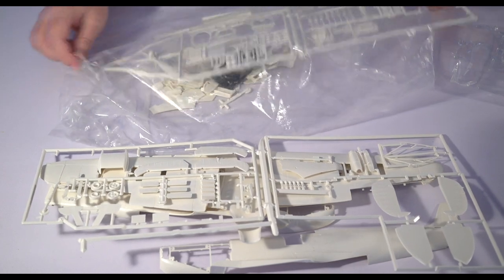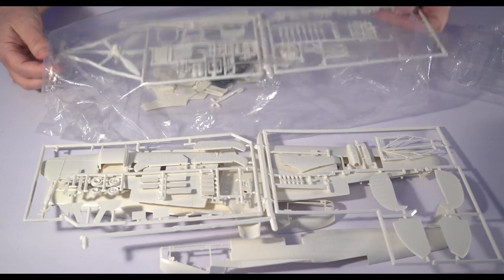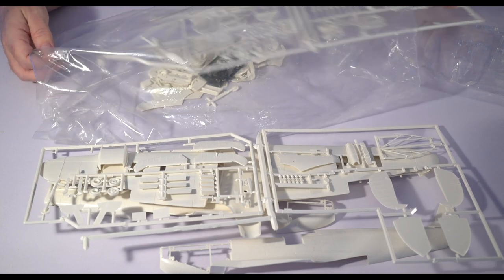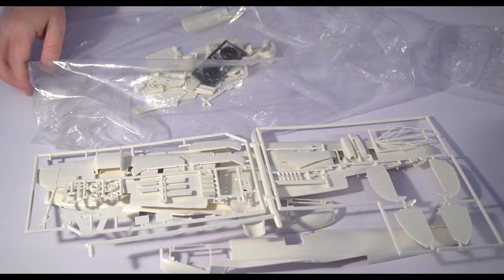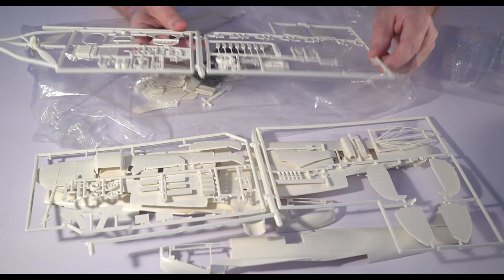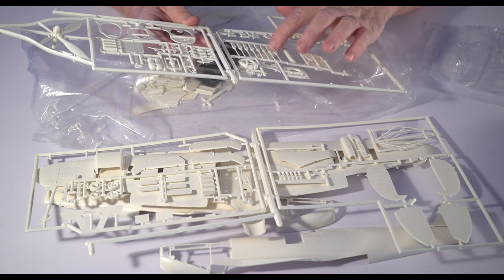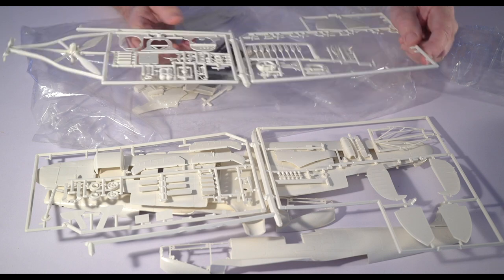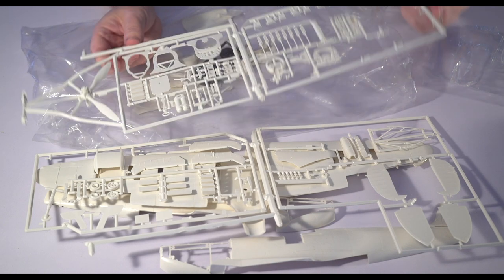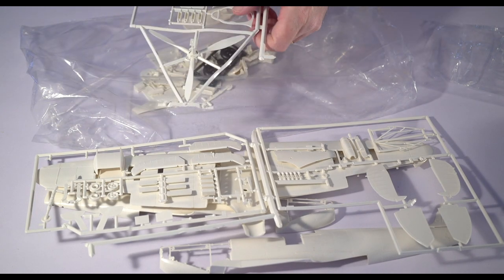So then this sprue — here are the eight Brownings, still all on the tree. One of the rocker covers is missing. I don't think these will move off the tree; I don't think I'll use them — they're pretty blobby. It looks like this frame is a little bit warped, the other ones look straight.